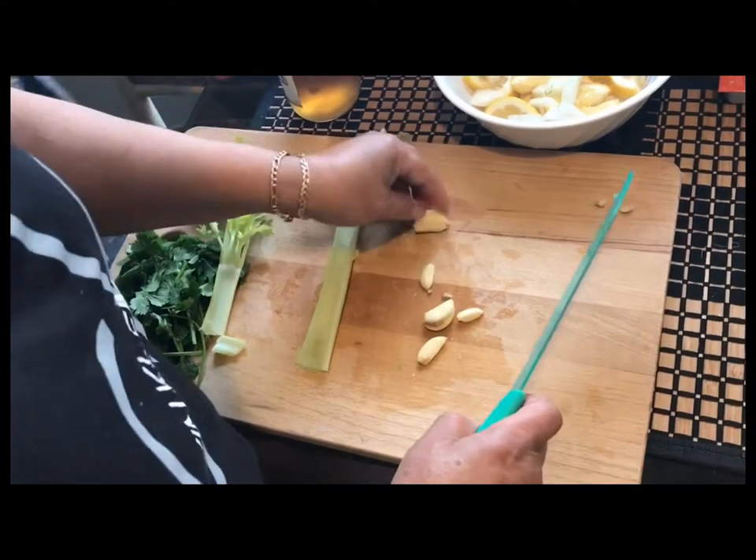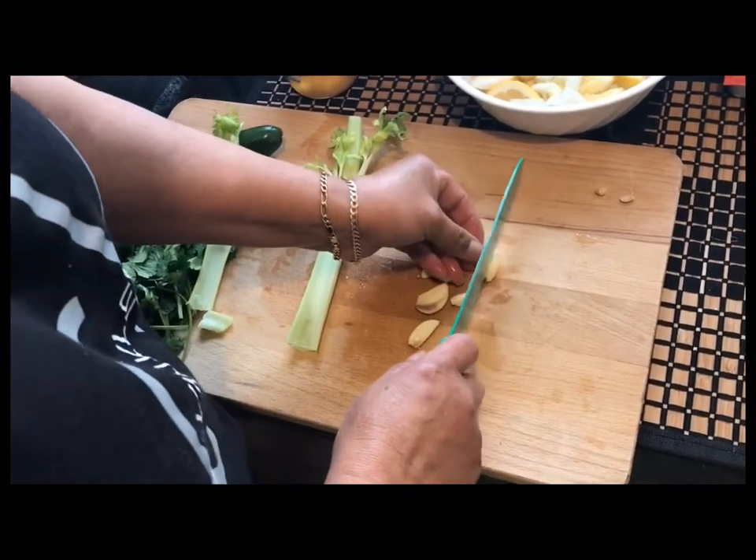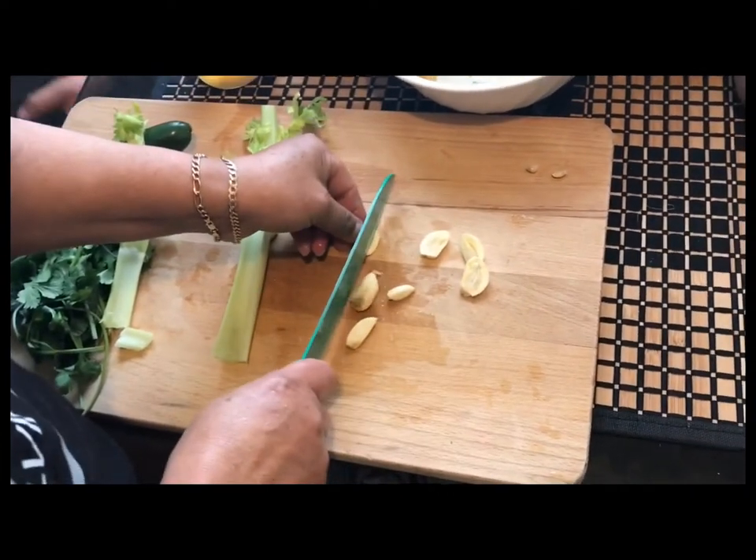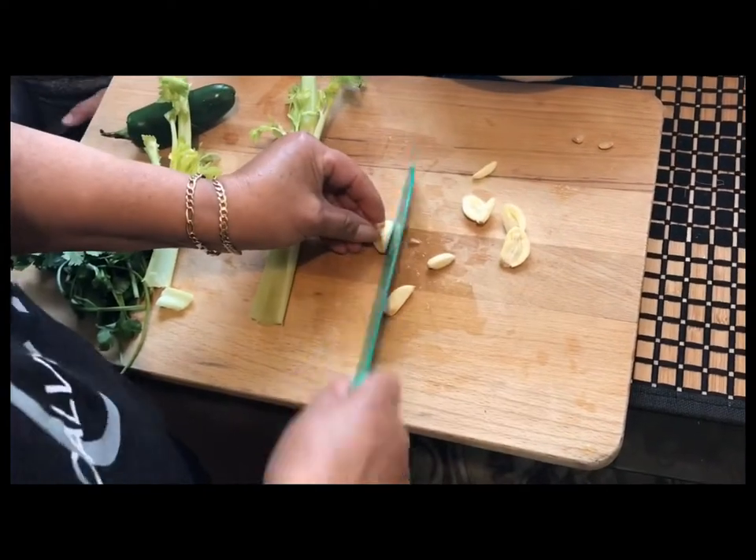Once you're done with the onion, grab your garlic cloves and go ahead and slice them as well. Once you're done slicing all of the cloves, put them into the same bowl where the stuffing is.